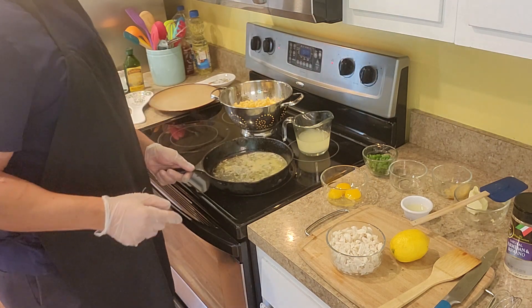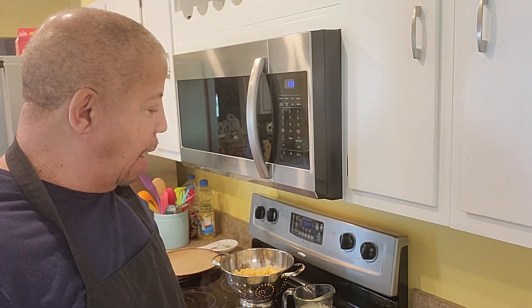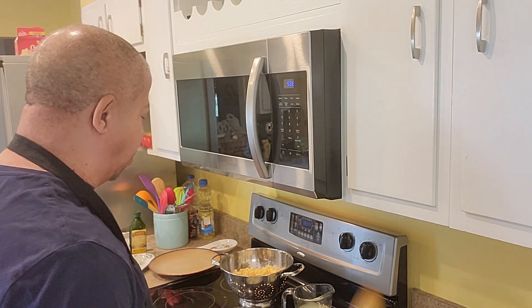I like to make it real simple — nothing dramatic about it. I got the chives, I got the eggs, I got the crab, and of course I'm going to serve garlic bread with that. While this is cooking and simmering...